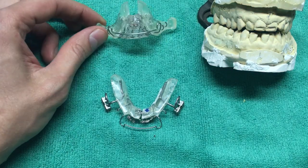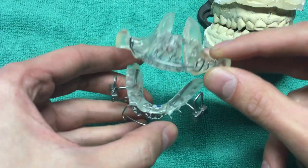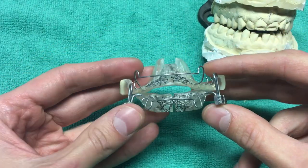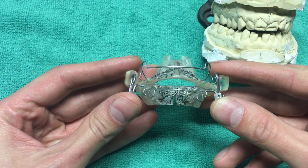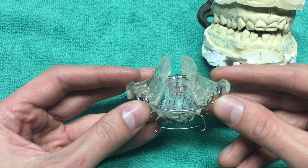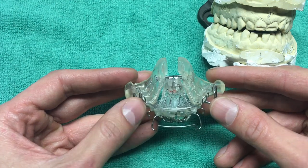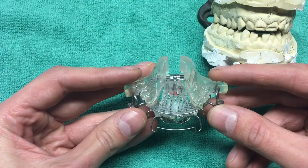Hey everybody, Jimbo here. We're going to talk about this DNA appliance — these are my DNA appliances. I've got an upper and a lower and I got both at the same time. DNA stands for Day Night Appliance. You're supposed to wear it during the day and also during the night, for a total of 14 to 16 hours, so I manage my out time which is about eight to ten hours.